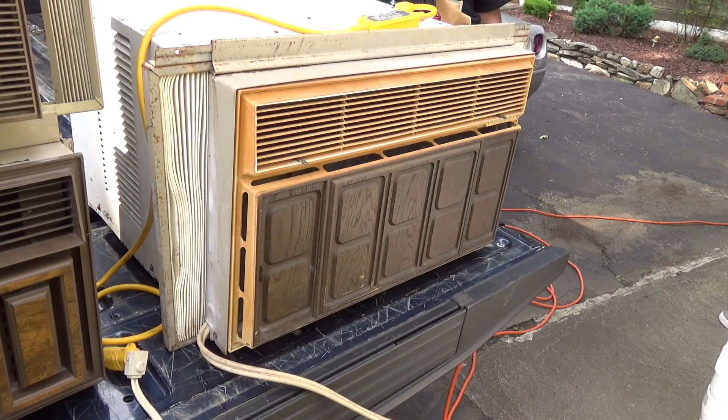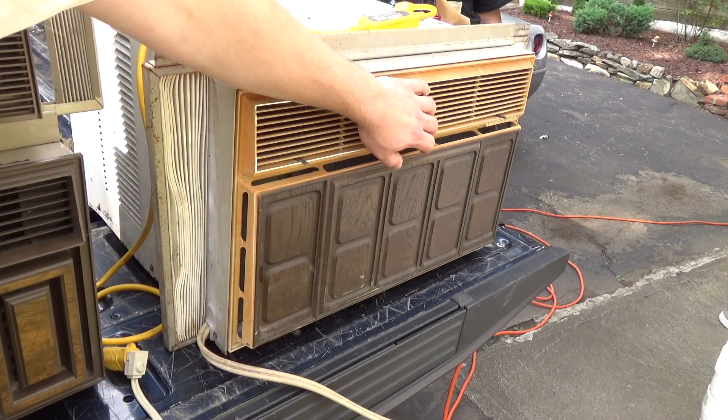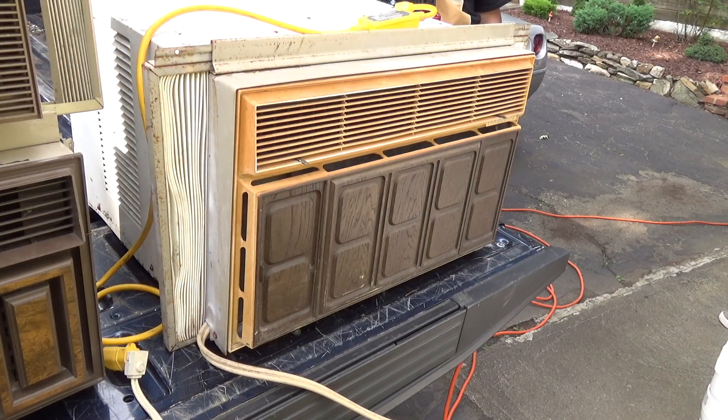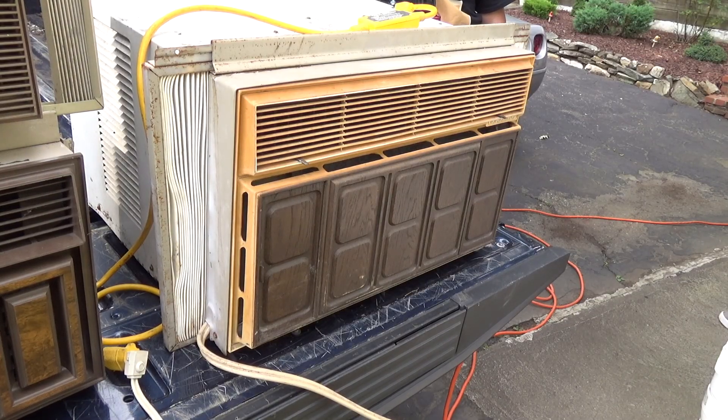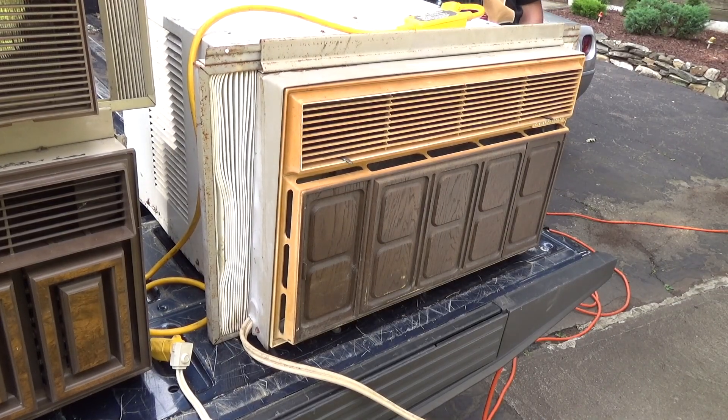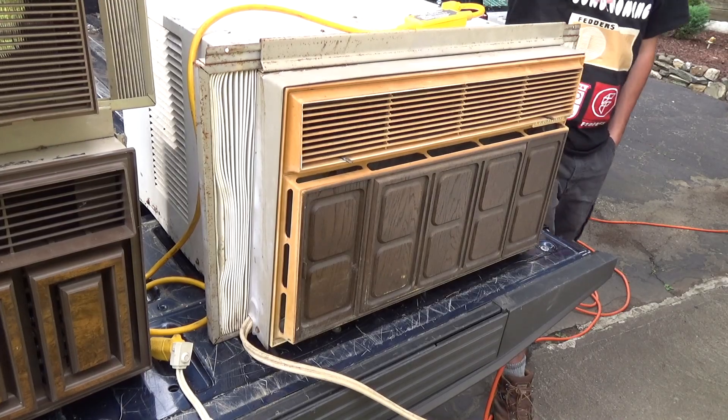Does that have the same chassis as the Super Alaskan? No, it's smaller. I would love to find a Super Alaskan. There was one in the Motors episode, I know. We've all seen that before. Philadelphia — but you know how big Philadelphia is. Yeah. My hand is frickin' Arizona. It could be in Alaska right now. Yeah, it could be. Above the Arctic Circle.